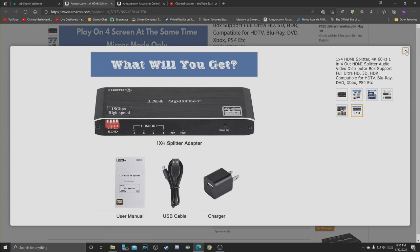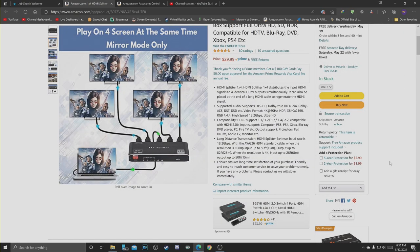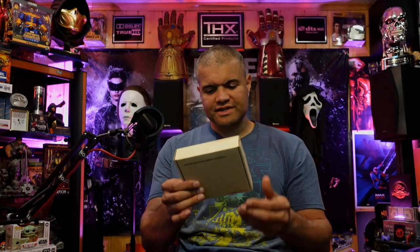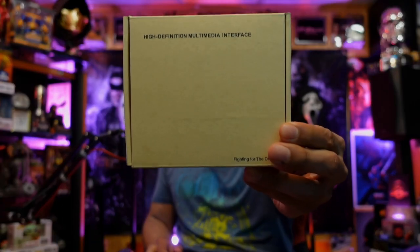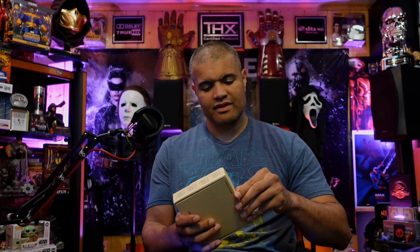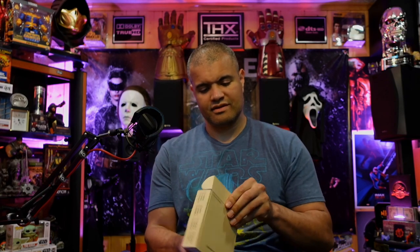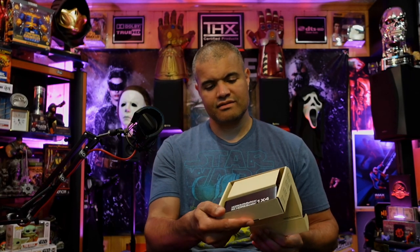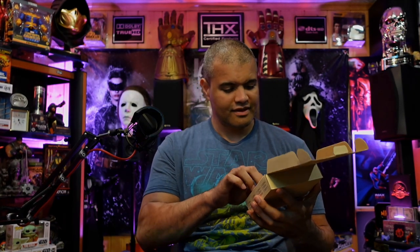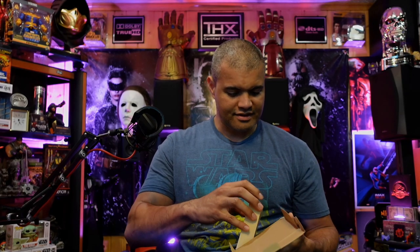Let's get this unboxed and plug it in and see if it does what it says it's gonna do. If not, the nice thing about Amazon is you can return it. Here is the box — high-definition multimedia interface. First thing you see when you open it up is the unit itself.